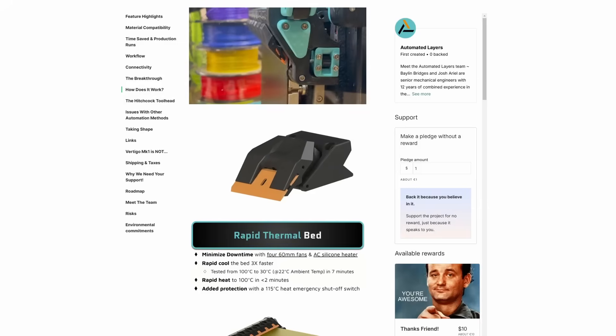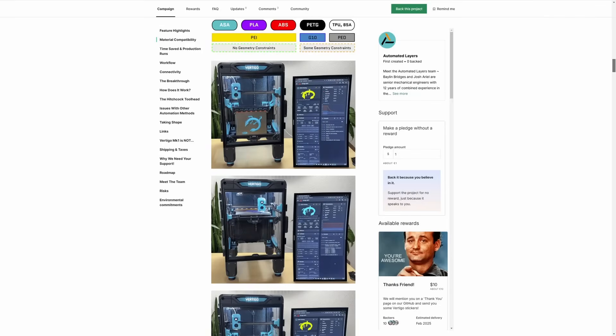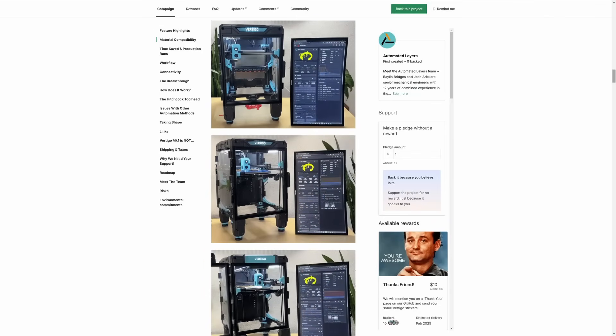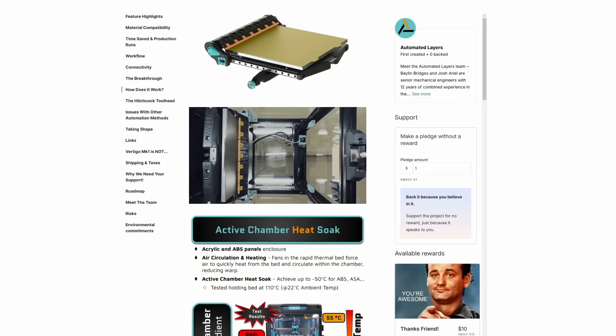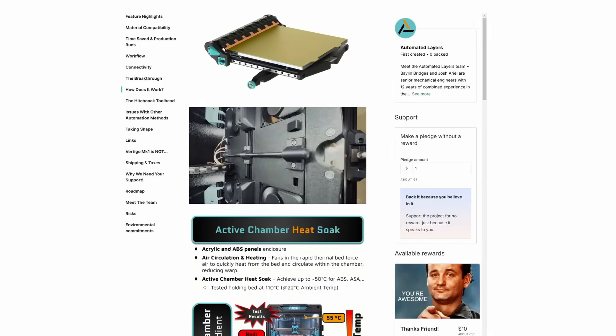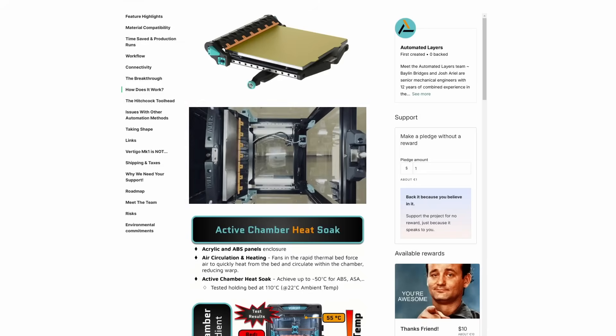Well, what this printer does differently is that it has built-in scrapers to get right under the printed part, which makes it far more reliable for large and flat prints like, for instance, a HueForge print. It also has force sensors so it can detect if there is too much resistance for the scrapers to safely remove the print, which then cancels the ejection sequence. The devs are currently working on a way to retry the ejection sequence in a safe manner instead of simply cancelling it. The printer also has fans under the heated bed for three times faster cool down, and these fans also circulate heat from the heated bed into the build chamber to heat it more efficiently. It is also suitable for MMUs as it has a filament cutter built into the print head.